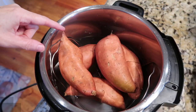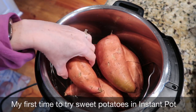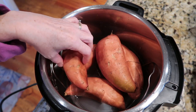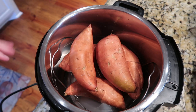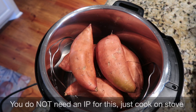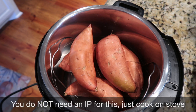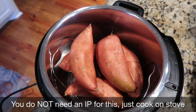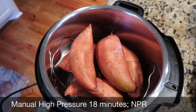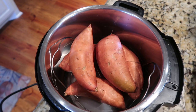To cook the sweet potatoes, put one cup of water in the bottom of the Instant Pot with the trivet. I went ahead and scrubbed the outsides with a vegetable brush. I'm going to try cooking them in the skin — or the jackets — hoping they'll fall apart so I can just peel away the skins and mash them. I need three cups. You do not need an Instant Pot — just peel, dice, and cook enough to make three cups on the stove. I'm going to seal it up and try them on manual high pressure for 18 minutes, then let them natural release.